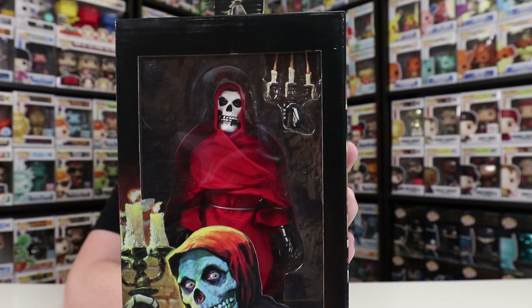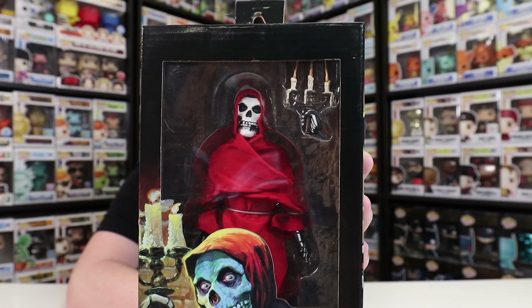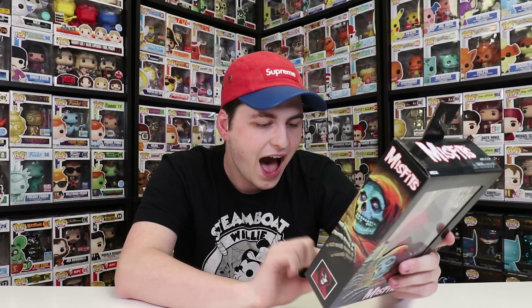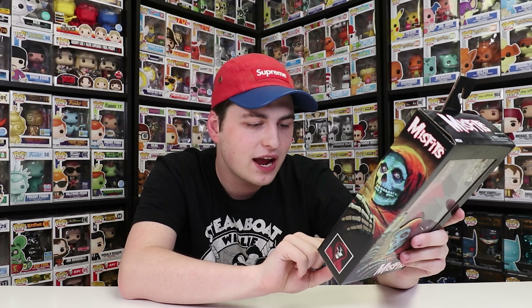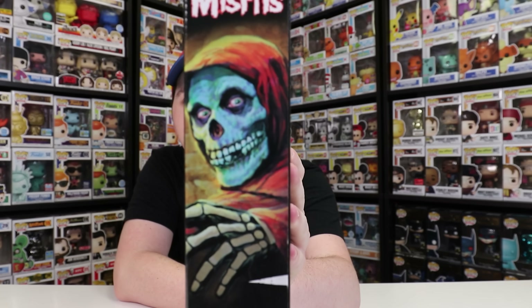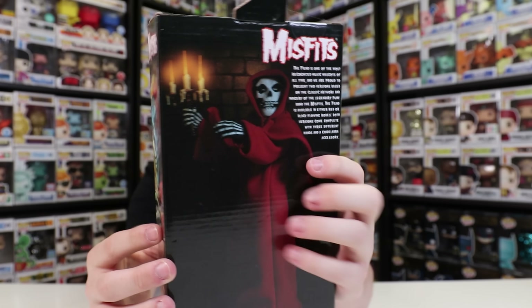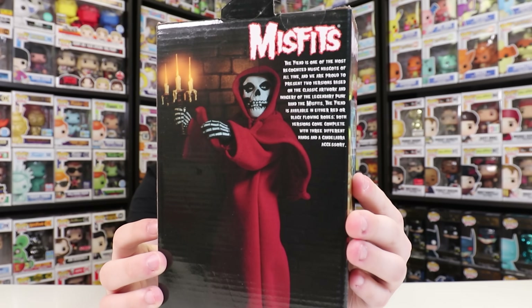Now let's get on to The Misfits. I don't know much about The Misfits, but I can appreciate a good figure when I see one. This definitely has a lot of detail — you can switch the hand to be him holding a candelabra. It says on the back, includes candelabra and three interchangeable hands, so there must be more of them down below. A really nice figure, and I love the box art on this as well — on the side there is a very creepy illustration of the actual figure, and on the back there's a shot of what the figure would look like in action.